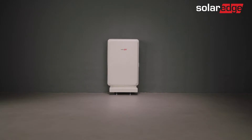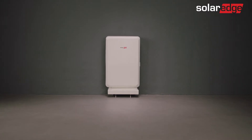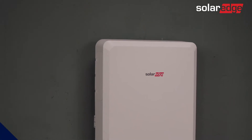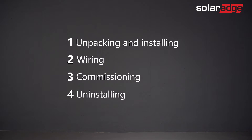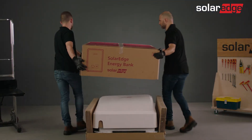Welcome to the first in a series of instructional videos guiding you through successful installation and commissioning of the SolarEdge Energy Bank on a floor mounting stand. In this series, we will guide you through how to install and commission SolarEdge's Energy Bank from A to Z. In this video, you'll learn how to safely unpack and install the SolarEdge Energy Bank with the floor mounting stand.